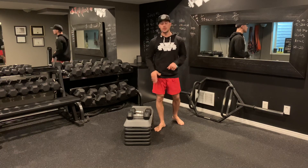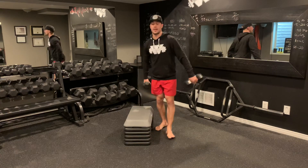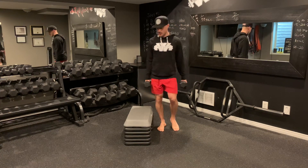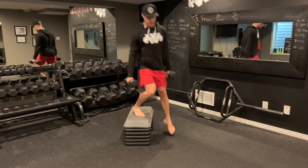For this upper lower superset you're going to need a riser and a set of dumbbells. Grab that set of dumbbells, shoulders back, and from here we're performing alternating crossovers. Step up and then switch back to the other side with the crossovers.